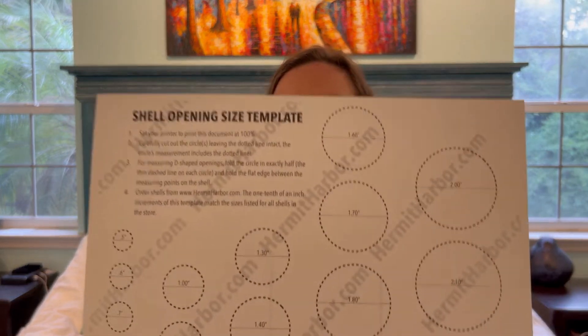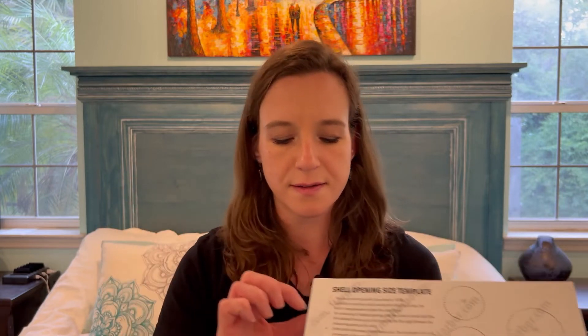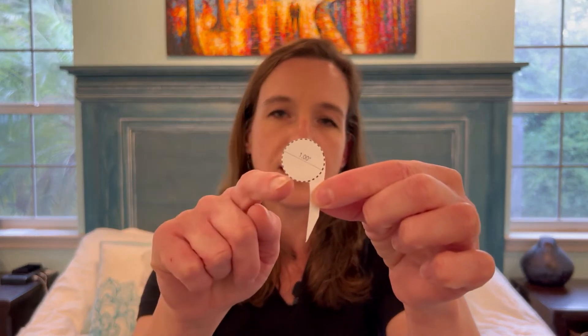We're going to go over the template. You can get this on my website, hermitharbor.com, under hermit crab info on the shells down towards the bottom. It's a free download. It has from half inch to almost two and a quarter inch shell opening sizes. Download it, print at 100% — make sure you do that, otherwise it will not be accurate. Once you have it printed out, cut out the circles leaving the dotted line intact. I like to keep a little bit of paper on there to hold on to.